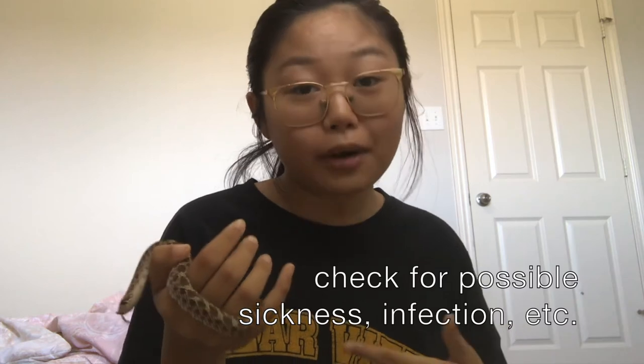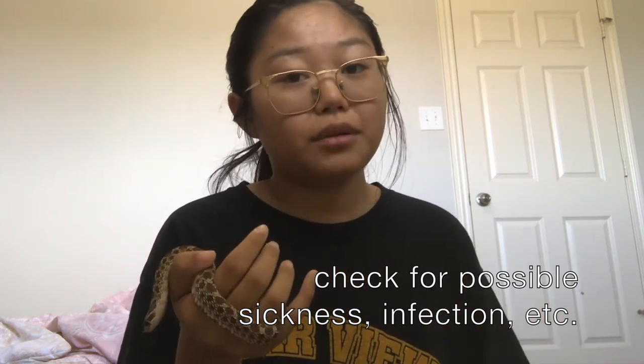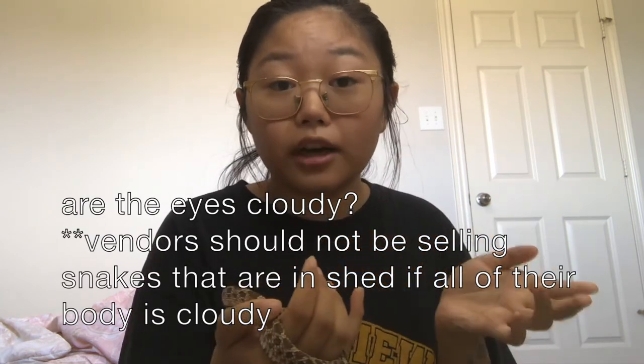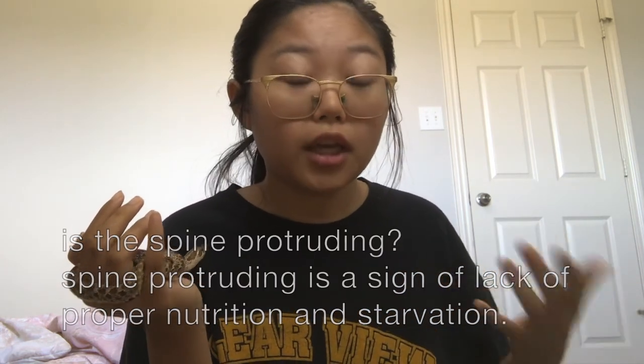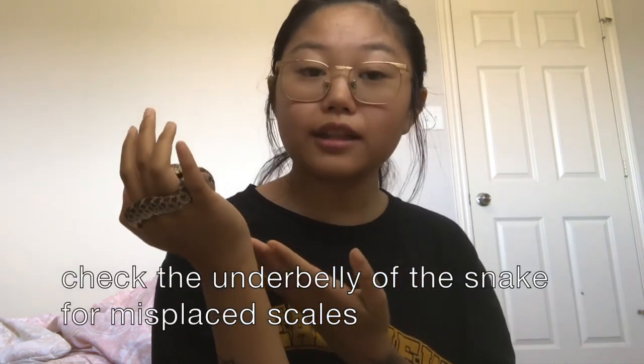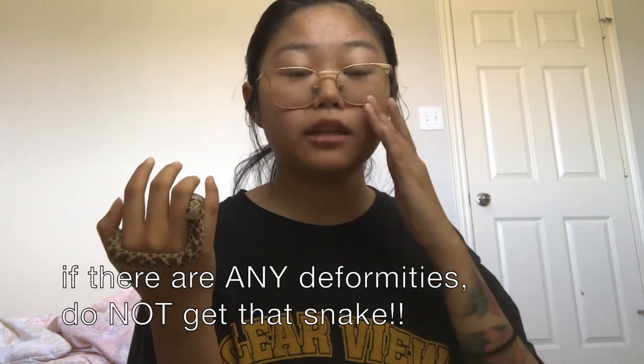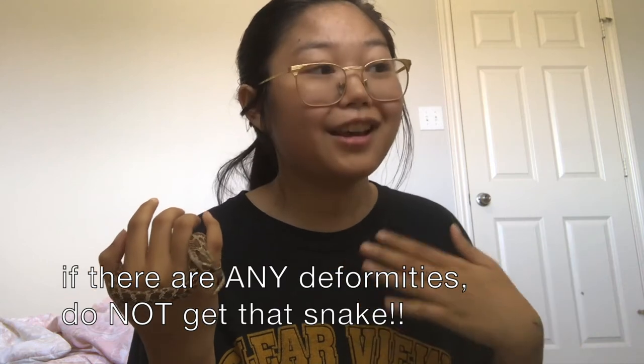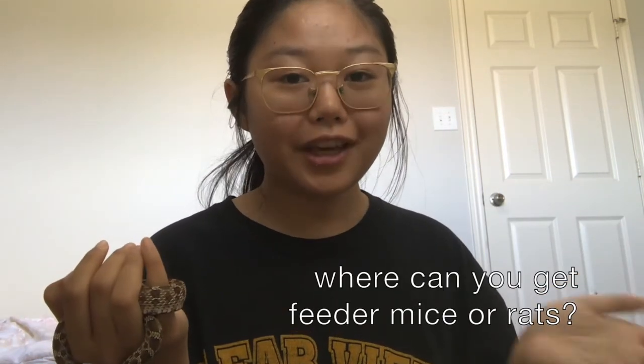When examining a snake you may want to get, always check the health of the snake — whether the eyes are cloudy, whether scales are out of place, whether the spine is protruding, or whether scales are misplaced underneath the snake. Always note any deformities. If there are any deformities or issues with the snake, do not get it — especially as a beginner. If it looks sick or you have a bad feeling about it, just don't do it.